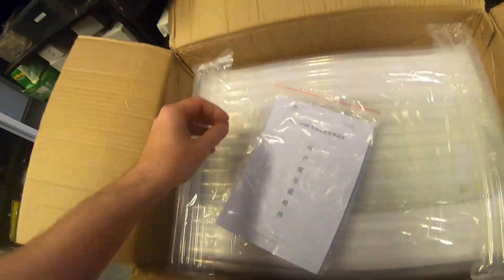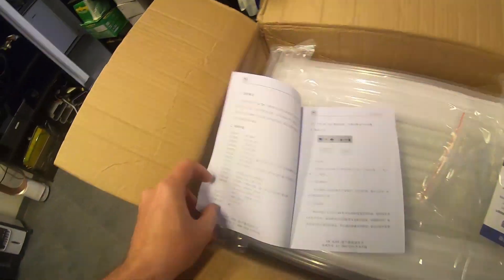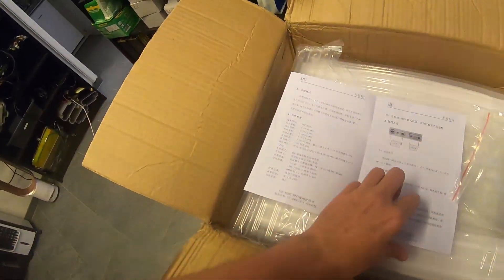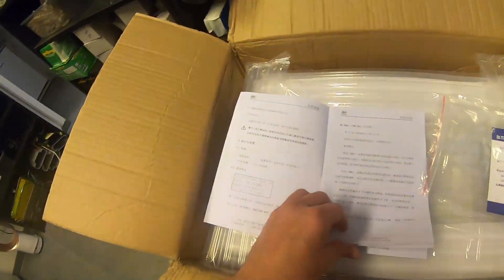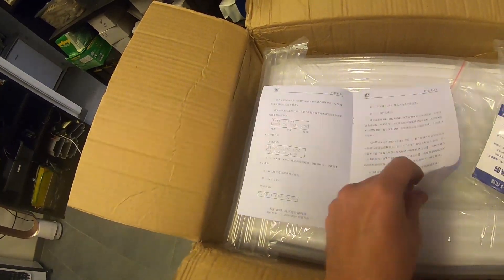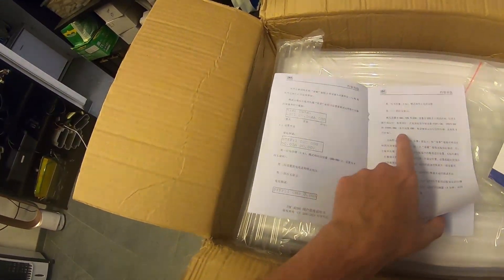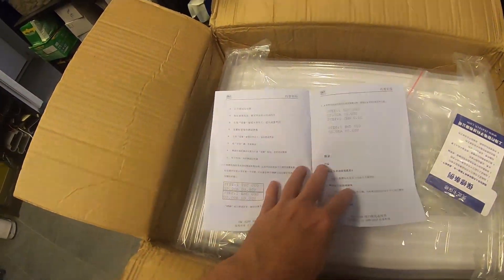What languages do you think this manual will be in? Do you think it will be in Swedish? Do you think it will be in English? No. It will be in Chinese gibberish. There are some words in English, so hopefully the actual product interface will be in English.